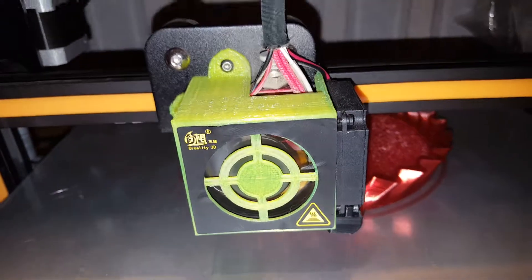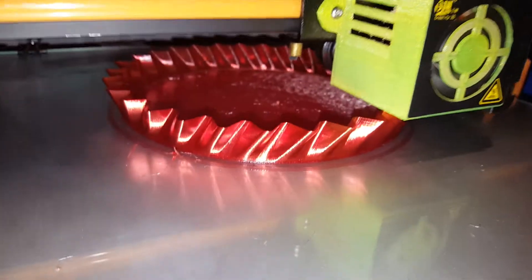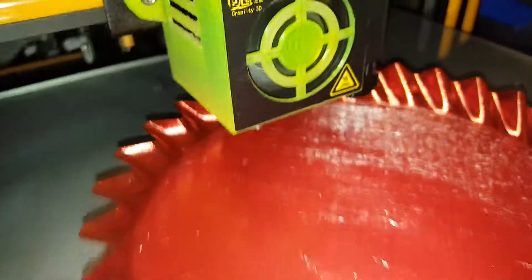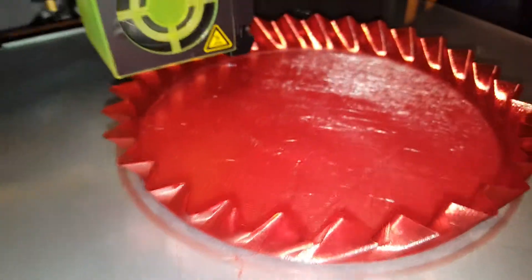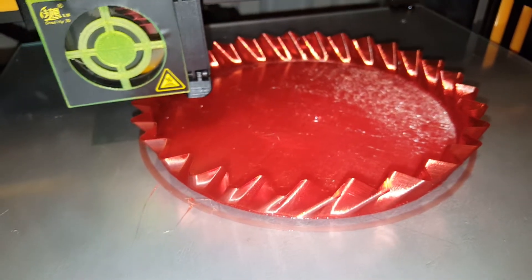I've done a couple of items now in PETG and the colours look so cool. There's the difference between dragging the nozzle across the PETG — which PETG doesn't really like — and not dragging the nozzle across it. Could possibly go a bit more, but yeah, all trial and error with this stuff unfortunately. Every print is different.